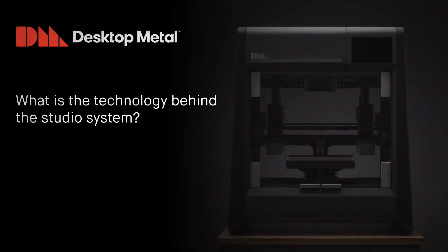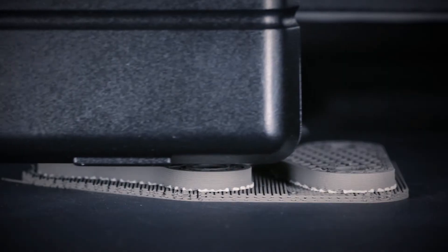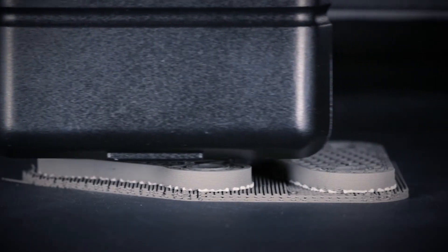What is the technology behind the Desktop Metal Studio System? It's an end-to-end system with a software-controlled workflow. It uses a technology called bound metal deposition.